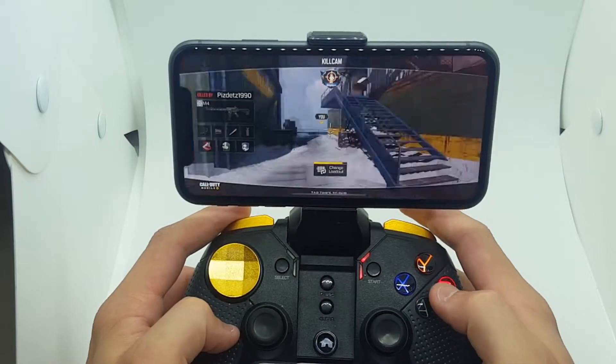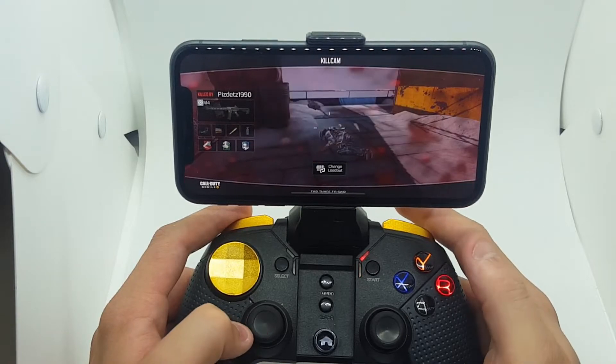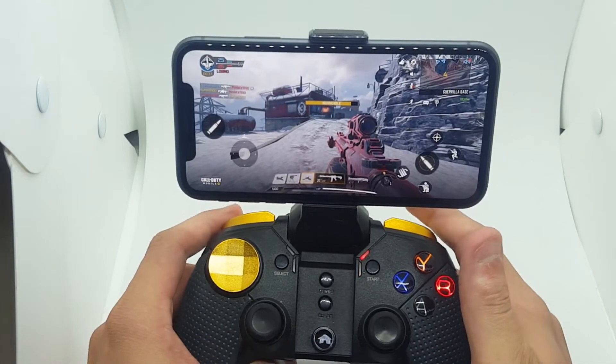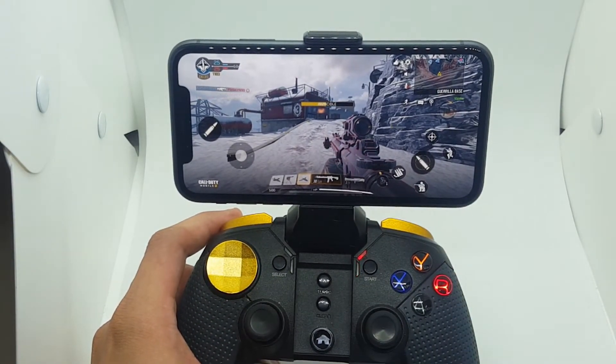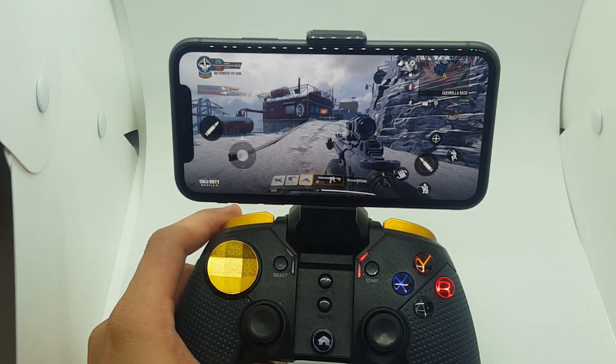Okay guys, as you can see — excellent controller, everything works perfectly on iOS 13.3. If you want this controller, buy it — it's an excellent controller, I'm recommending it. Thanks for watching, and I will bring more YouTube videos to you guys. Thanks!